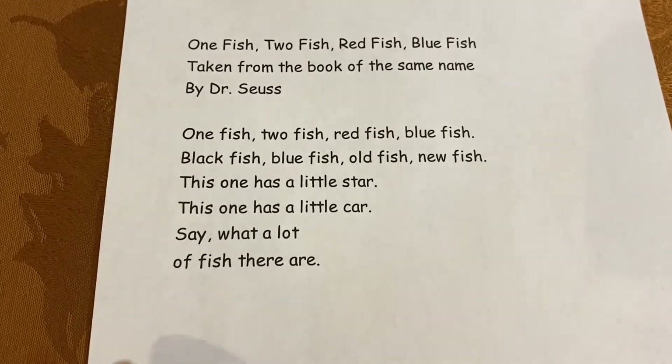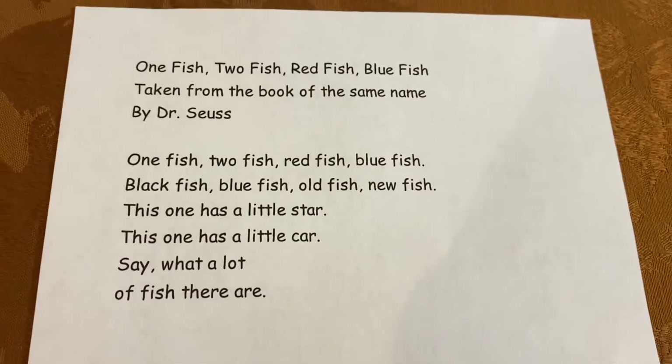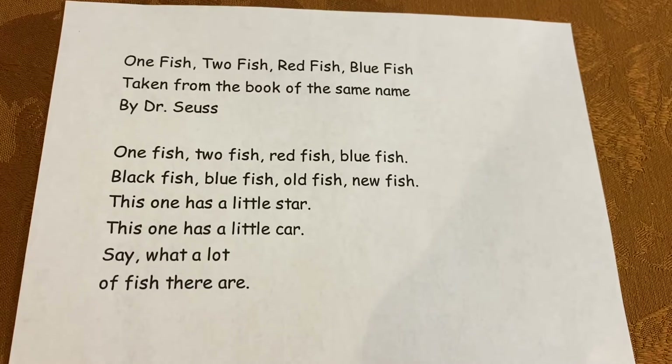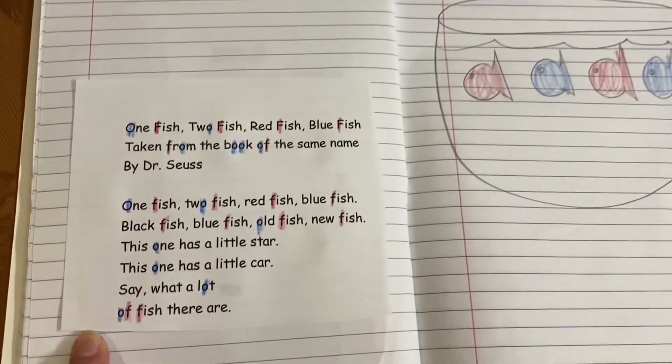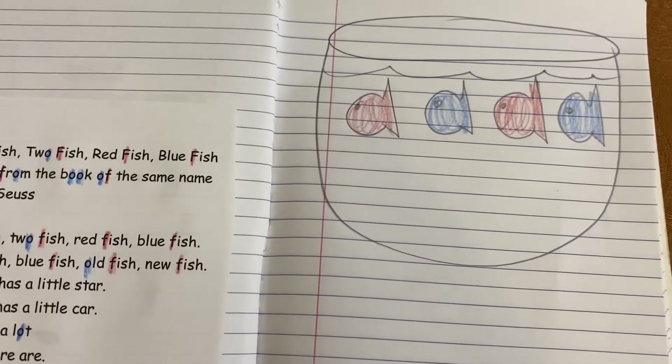So you're going to cut out this poem and glue it on the left side of your poetry book and draw a picture on the right side. Take a look at what I did — I cut it out and I glued it on the left side of my poetry book. And on the right side, I drew a picture to illustrate.